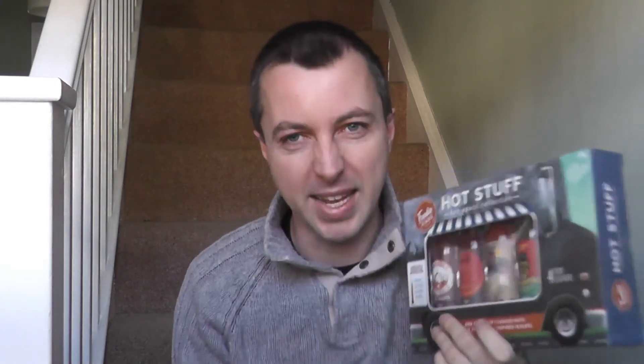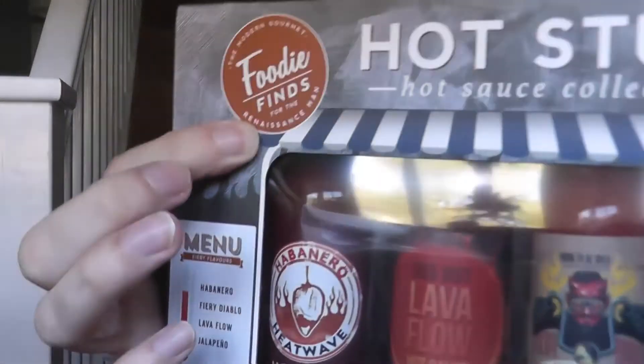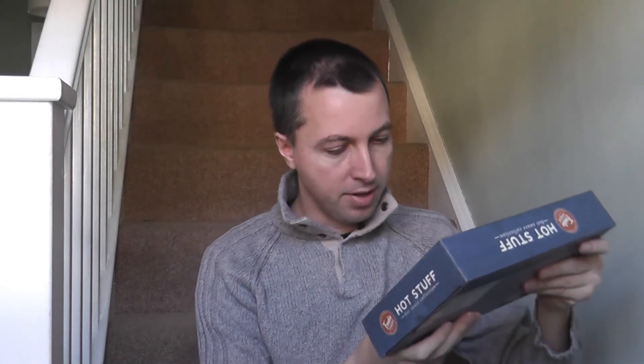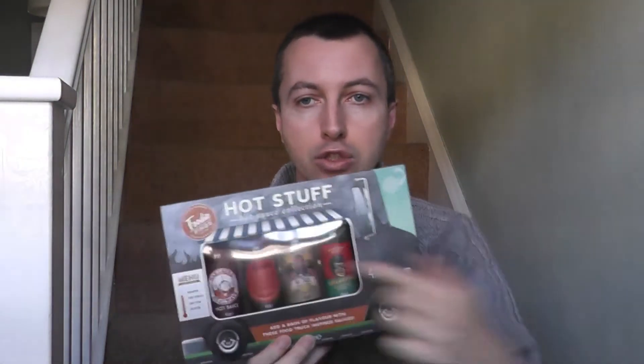Well, the first bottle anyway — save the other three for another time. These are from Modern Gourmet, foodie vines for the renaissance man. And it is based on food truck inspired sauces. You can see it's a truck on the packaging.